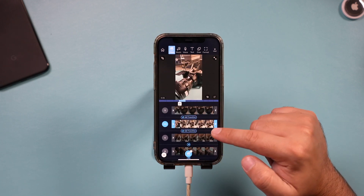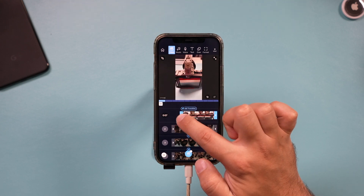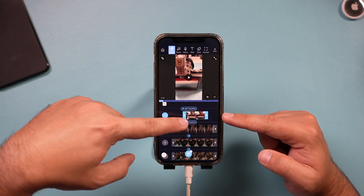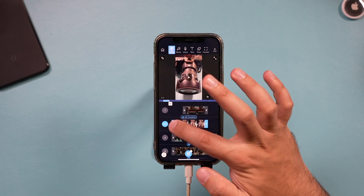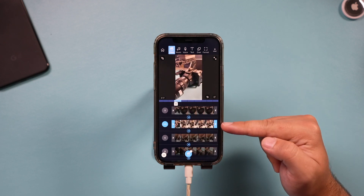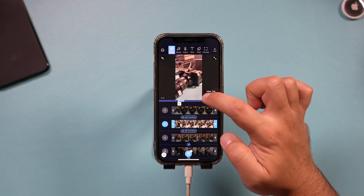After setting the clip order, I trim the beginning and end of each clip. To start a clip a little later, just drag the beginning inward to set your in point. The end works the same way — grab it and bring it in to set the out point. I go through and do this with all my clips. At any time with a clip selected, you can preview it; it shows your whole story clip by clip.